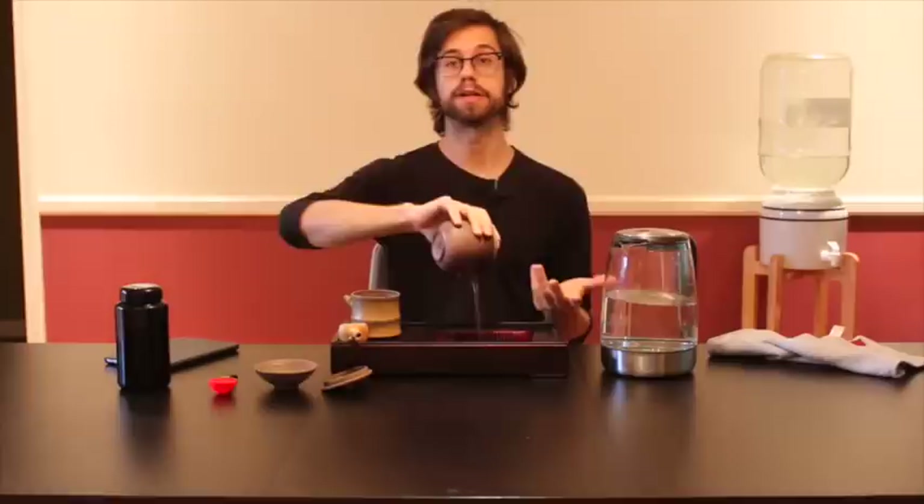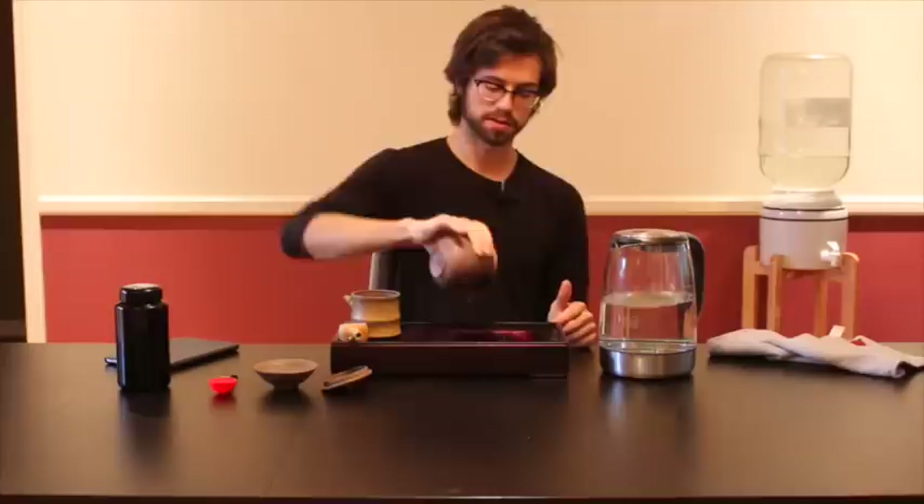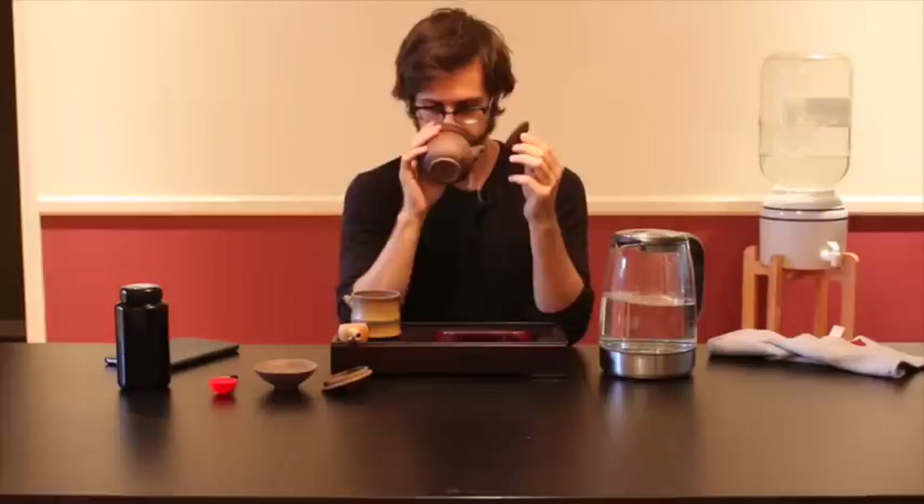What I'm doing right now is called rinsing or waking the tea up. This is something you really want to do for high quality rolled oolongs like this, because this rinse will allow you one really special thing: after I pour the water out, I get to really take in the aroma — the sweet, floral, amazing honey orchid kind of thing going on inside the teapot. That's a really important step to really appreciate and savor the quality you're getting here.